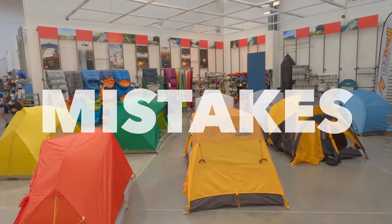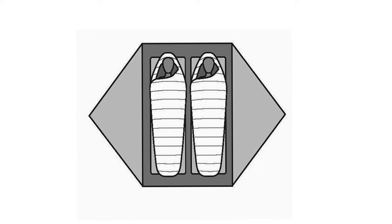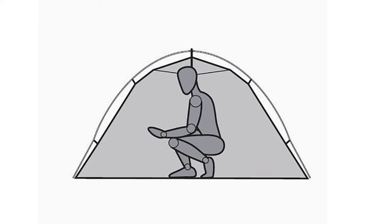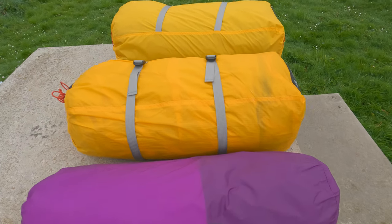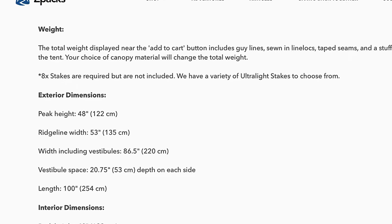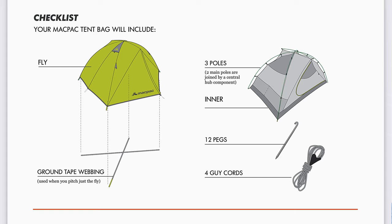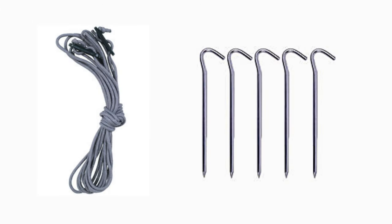Some common mistakes and pitfalls to avoid: assuming that commonly known brands make better tents, which isn't always the case. Thinking that the floor plan is the actual usable space inside — it isn't, mainly because the sides and ends slope inward, restricting usable space. Buying a tent that's far stronger, heavier, and more expensive than you ever need is also a common mistake. And lastly, thinking that the manufacturer's published weight includes everything — sometimes it doesn't include guy lines or pegs.